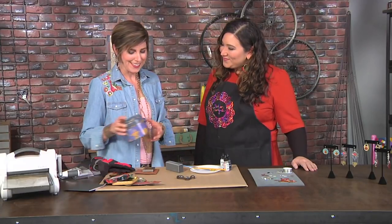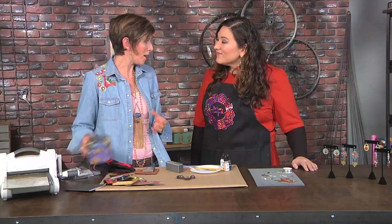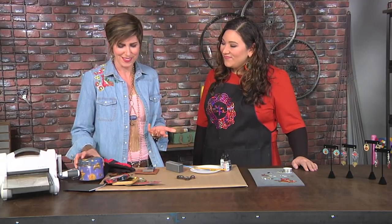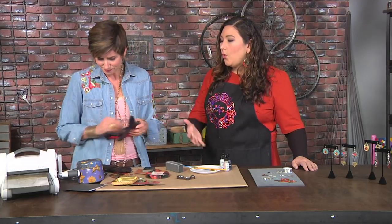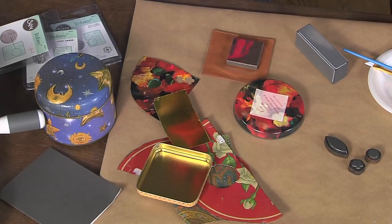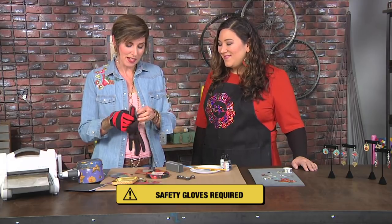We are starting with the scary tin that you might see at the thrift store. Once you cut it up, it doesn't look so scary. Some of these are old, some of them have rust on them — part of them look good, or you only have the lid or only the bottom. So now we're not baking cookies with these tins — you're strapping on the gloves because we're going to cut some metal.